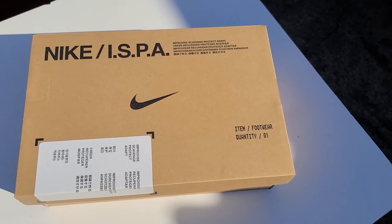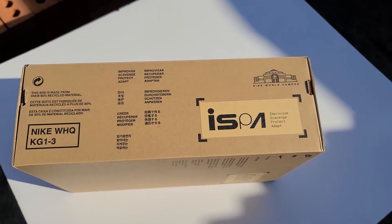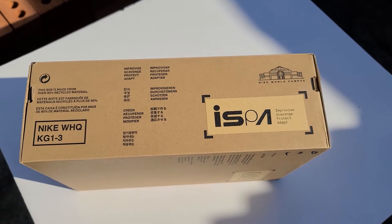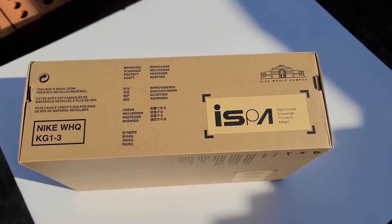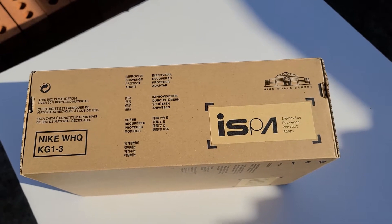The shoes came in this brown cardboard box with Nike ISPA branding all over. All across the box you can see the ISPA acronym, which stands for Improvise, Scavenge, Protect and Adapt. Something I really enjoy about the box is the fact it looks so futuristic — it's a standard cardboard Nike box, but all the little details around it make it feel a little more futuristic.